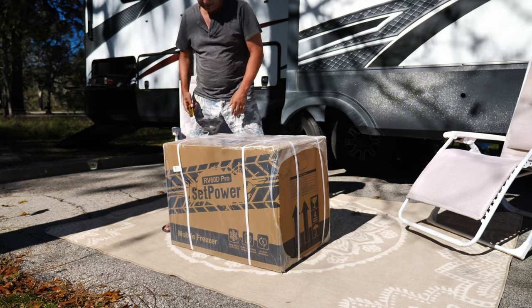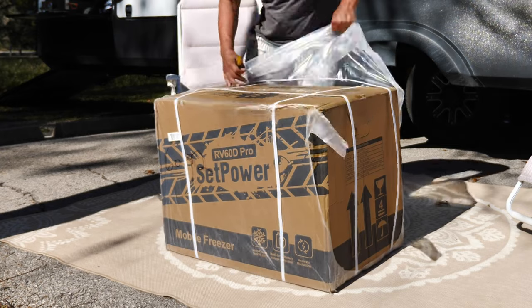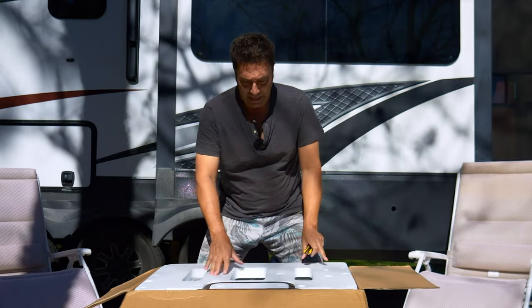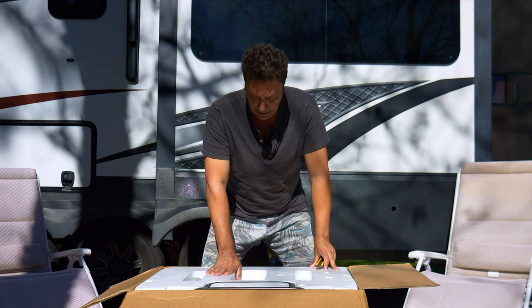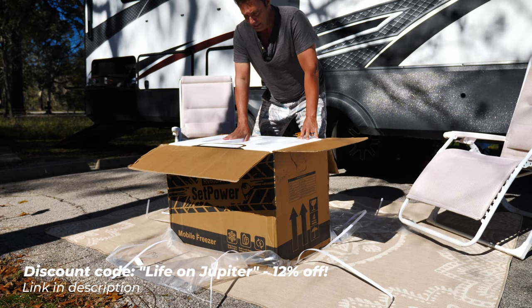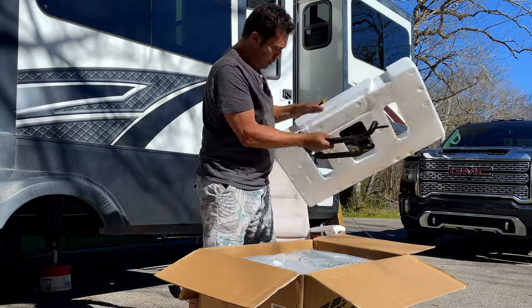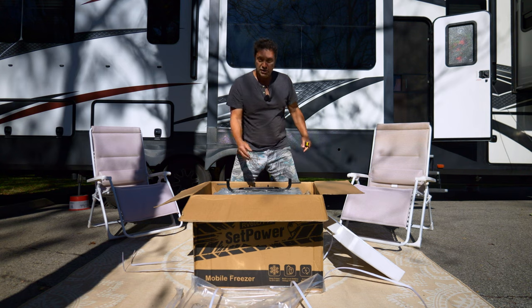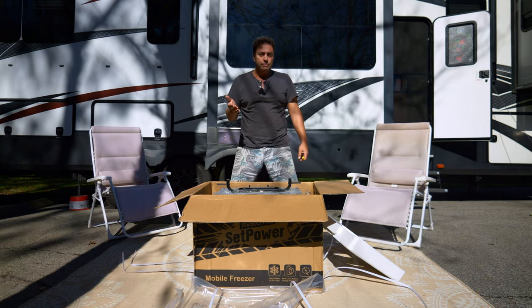We've been wanting a portable fridge-freezer combination for a while, and I think this is the answer. Let's open it up and check it out — I've not seen one in real life. I don't know a lot about this product so I'm going to be learning it with you guys. This is a portable unit so it comes with a handle. The weight is 48 pounds empty, which is a bit hard to carry, but it's got a handle and wheels so you can tow it around.